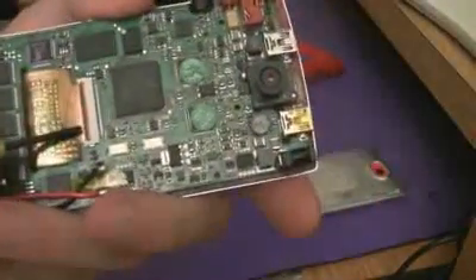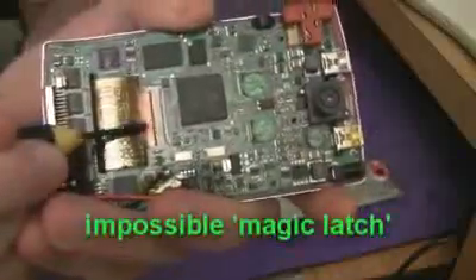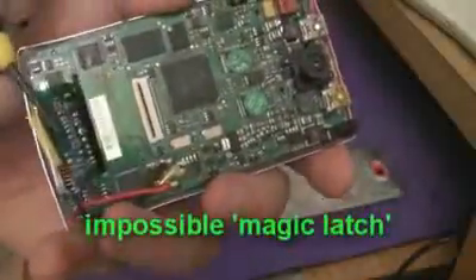It took me a little time to figure that one out. This thing here is a little zero insertion force latch. All you have to do is flip that guy up, like that, and then this just unplugs.